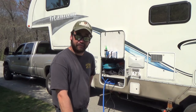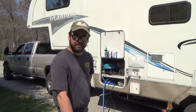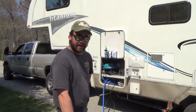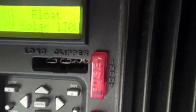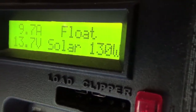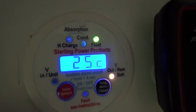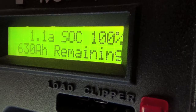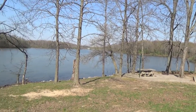Our Sterling battery to battery charger has been running all day along with the solar. When we left this morning from our last campsite, our batteries were about 78% or so. And now they're at 100%. In fact, the solar charge controller is in float and the Sterling battery to battery charger is in float mode too. Our batteries are at 100% and we can settle in for the night here at Wren Lake.